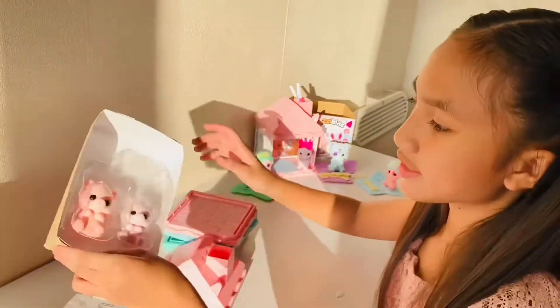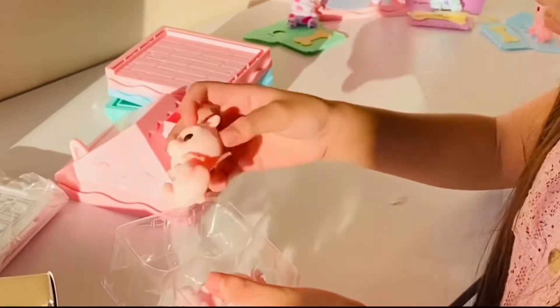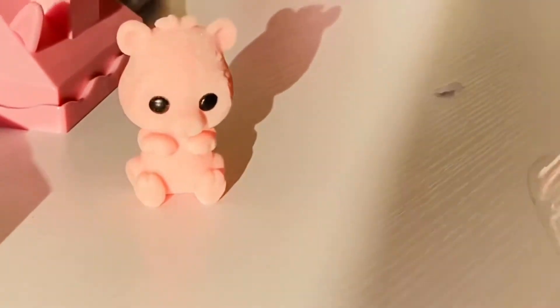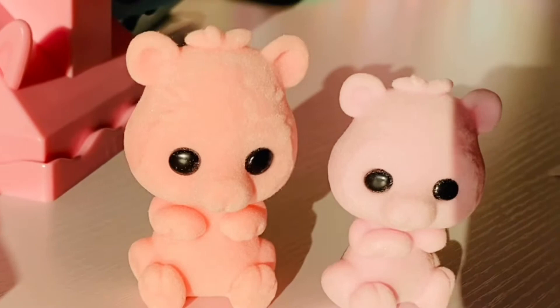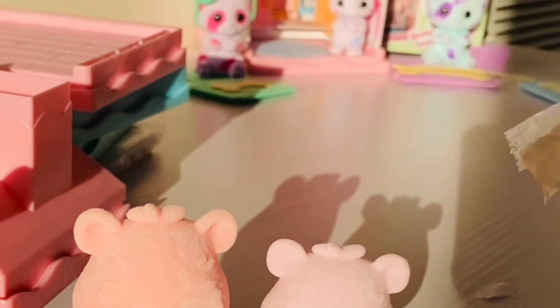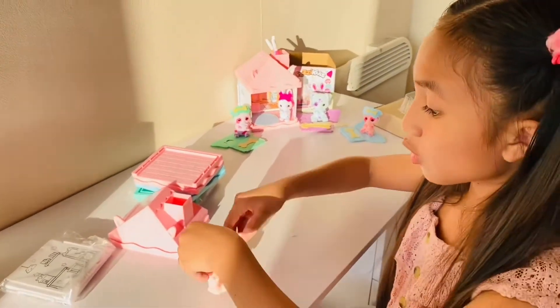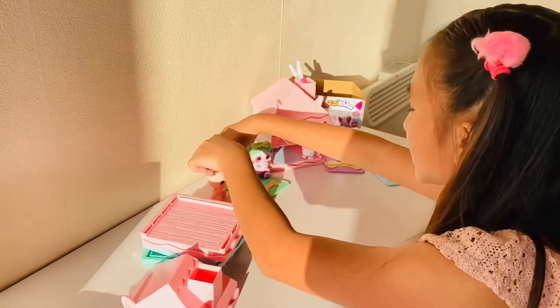We'll go first and take out our Fuzzykins friends. We've got our mouse, we've got this pink one, and we've got this other one. It's a tiny baby — I think it'll go perfectly with our other one. Hello! So let's put that one to the side. Now let's go to their house. While you guys are waiting, you hang out with our other Fuzzykins friends.